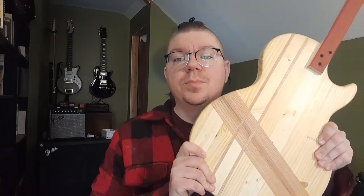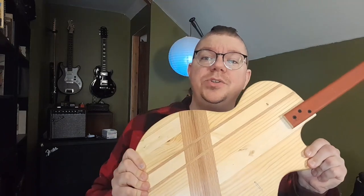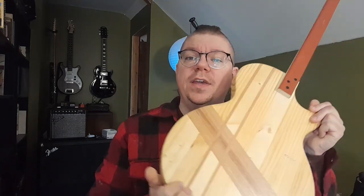Today we're going to finish a guitar body with shellac, and we're going to be doing it on the Junk Parts Les Paul Jr. Last time you saw this guitar I was working on the inlay work and getting the prep stuff done to prepare us for these finishing steps.